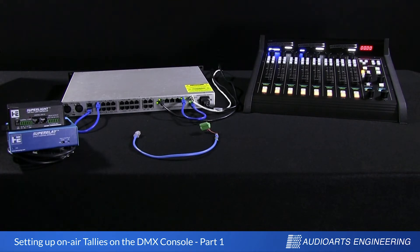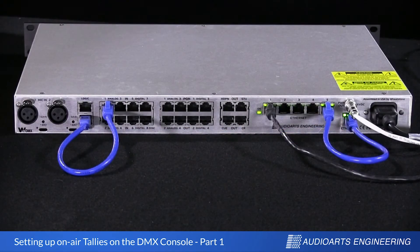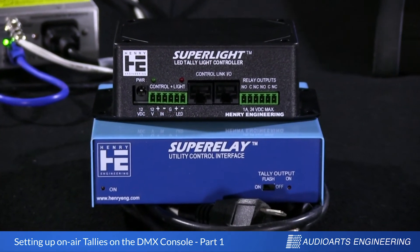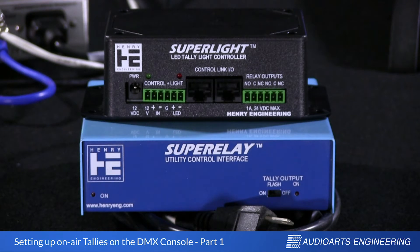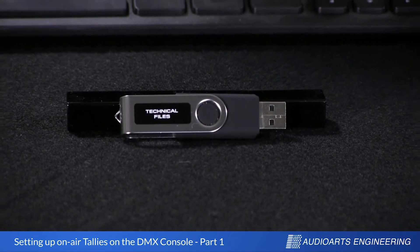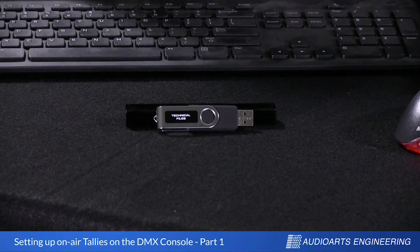We need to have a few resources in place to do that, so let's look at the very short list. First, we need a DMX control surface — this one's all set up and ready to go, plugged into its power supply. Here's our Audio Arts DMX engine, sometimes called a blade. This is the guts of the system; we've got it turned around backwards so we can see the connectors. My tally cable is just a piece of Cat5 that I've cut one end off and stripped back so I'll be able to terminate the leads into our relay box. In this case, we're using a Henry Engineering Super Relay, a relay box designed specifically for tally use. We'll also be working with the new Henry SuperLight relay box designed for the new generation of LED tally lights. Later, we're going to need a computer running Windows, and we'll need this USB stick which ships with the console — it contains all the console's configuration utilities. If you watched our previous videos, you have likely installed these utilities already.